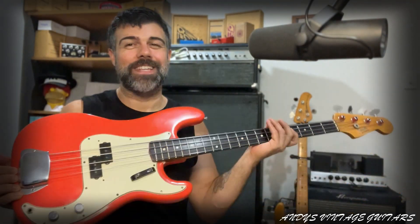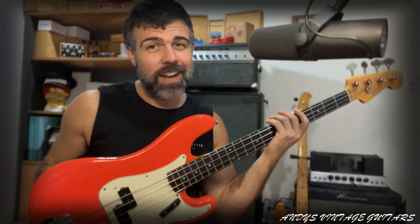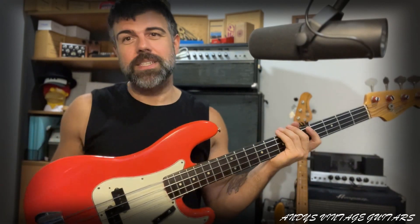Hi guys, welcome back to Andy's Vintage Guitars. I'm Andy and today I've got a '65 Precision Bass that has been refinished. I'd like to go through a couple of things regarding refinished basses.